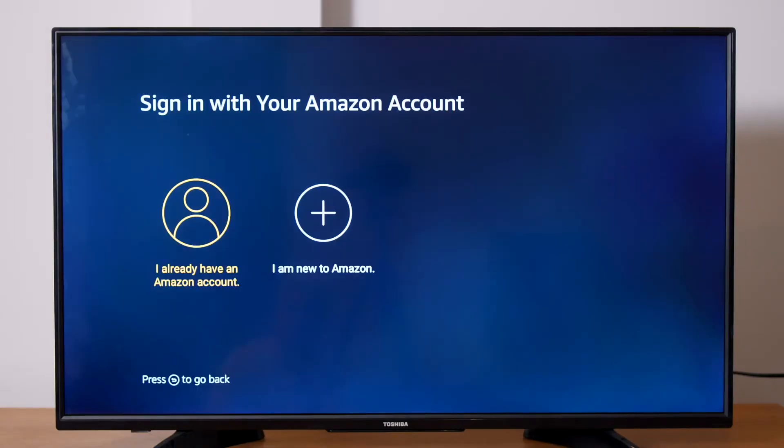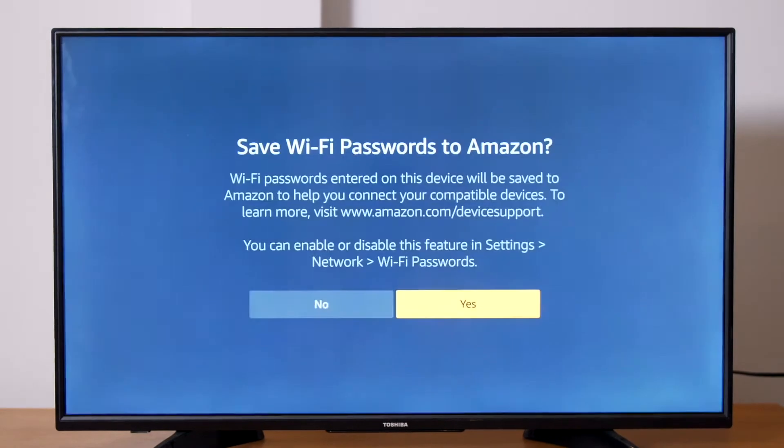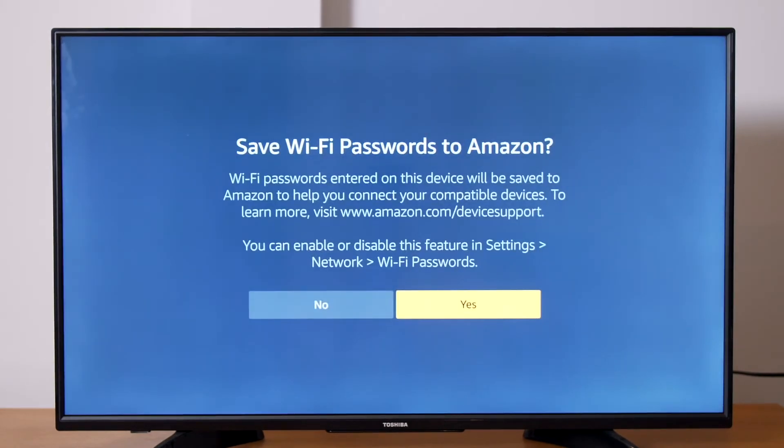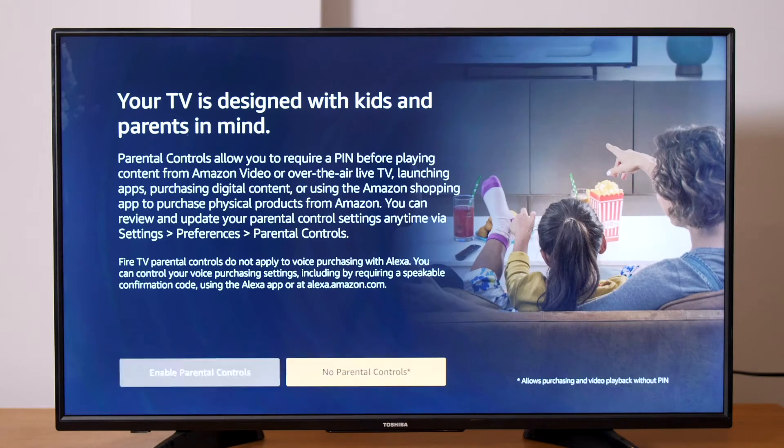Next, sign in to your Amazon account or create a new one. You will be asked if you would like to save your Amazon password to your account so you can easily add another Amazon feature like Echo — we recommend selecting Yes. In the next step, select your preference if you would like to enable parental controls.